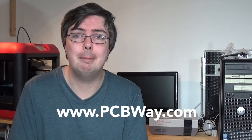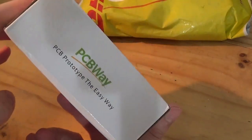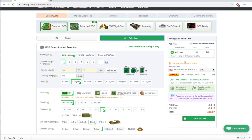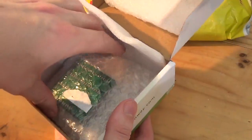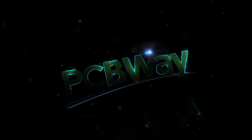Speaking of PCBs, have you seen our latest PCB project made possible thanks to our partners at pcbway.com? If you need high quality, inexpensive, professionally made printed circuit boards, look no further than pcbway.com. In our recent video I uploaded a custom Gerber file to my free PCBWay user account and went through the whole online ordering process. Within less than two weeks the finished PCBs were with me ready for assembly, so go check out that video and don't forget to register for your free account.